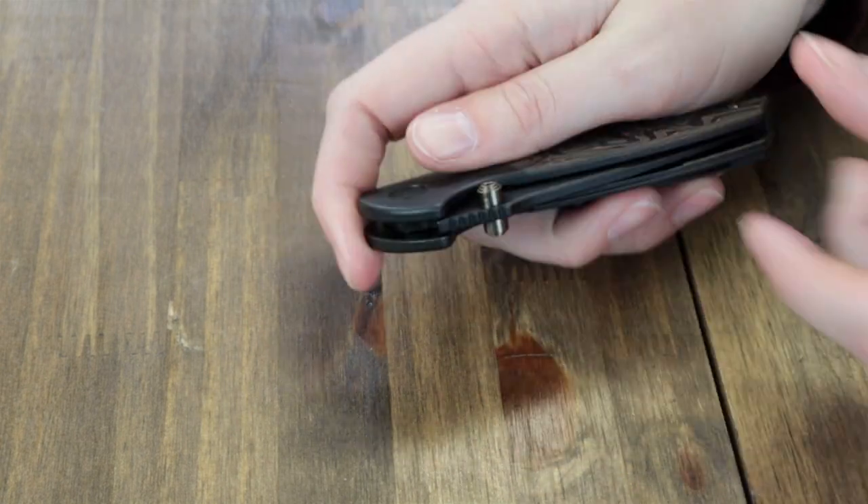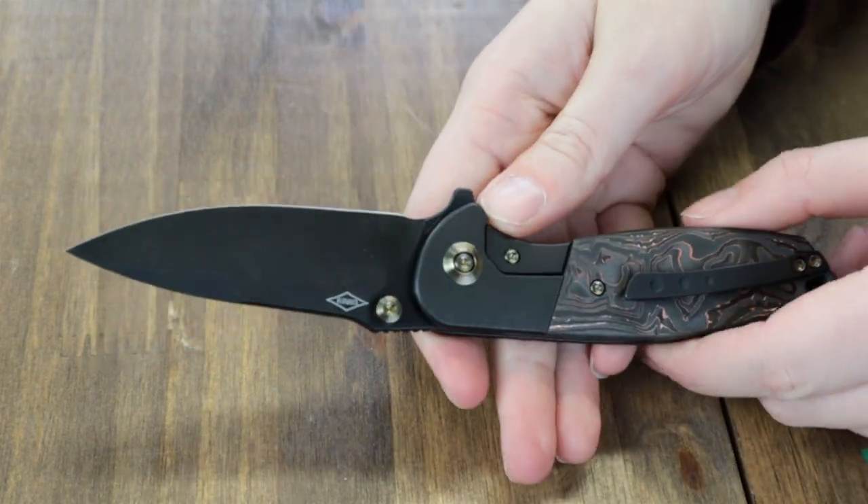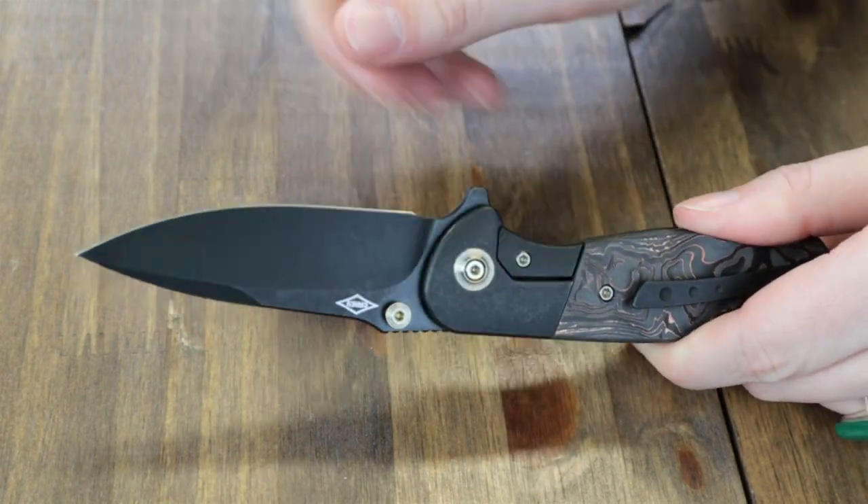This knife was awarded Factory Best in Show and Best Factory Folder at Blade Show West. Designed by Peter Carey and comes with all the extras: pouch, cleaning cloth, and stickers. Starts at just $267.75 from AtlantaKnife.com.